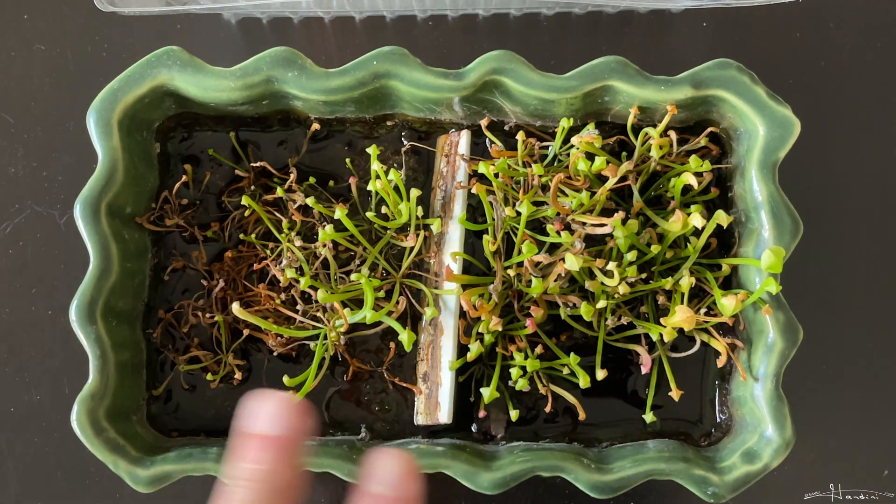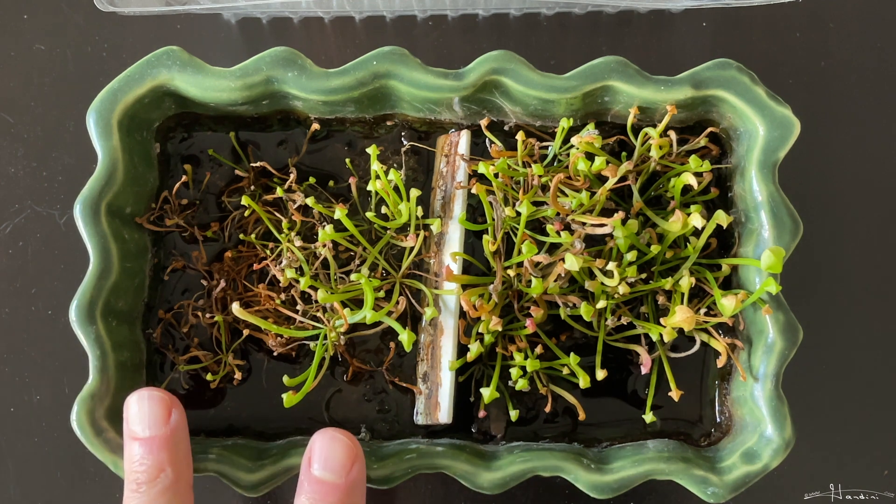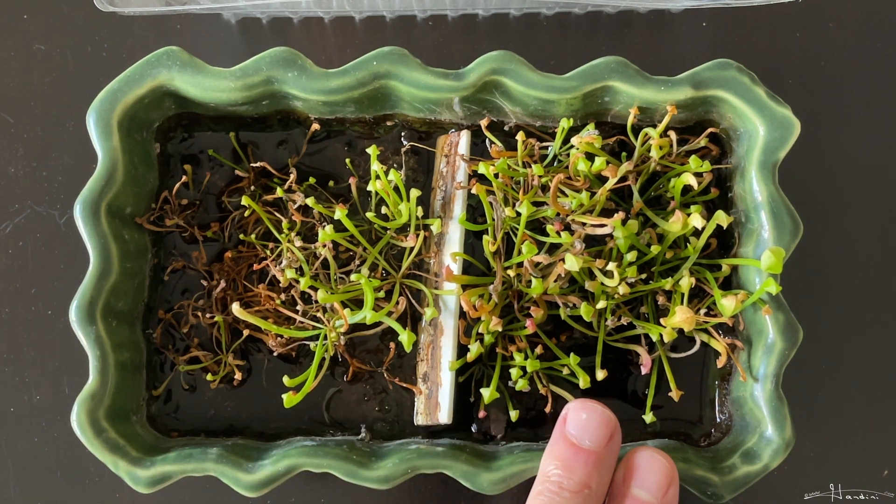This one here I have a divider — one was one variety of hybrid where I took the seed pods from, and this one was another one. So you can see this kind seems to be a little healthier, at least these seedlings do.